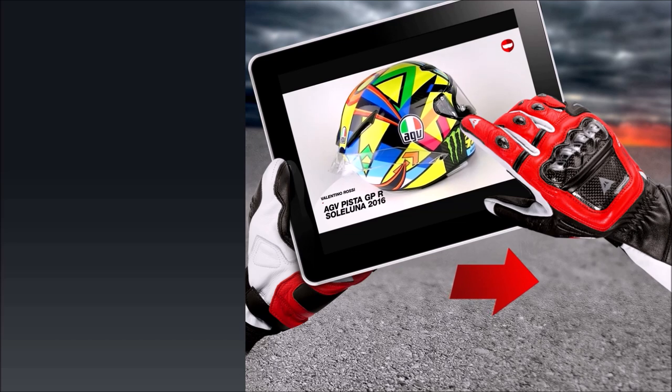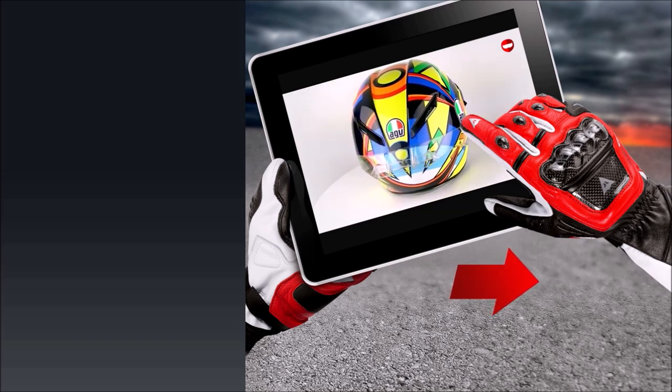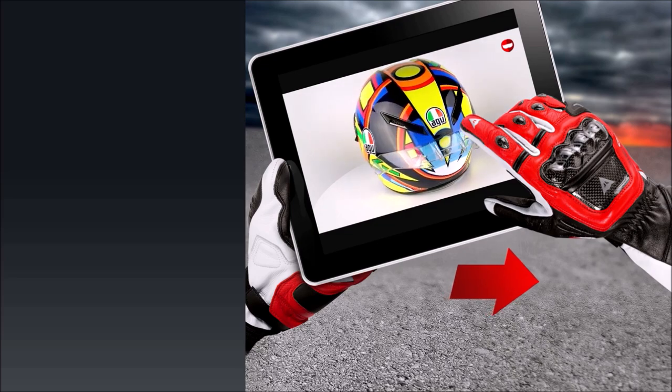The Shoei Neotec 2 is a top-quality modular helmet and deserving of its reputation as one of, if not the best around. Don't forget to subscribe to our channel to see more.